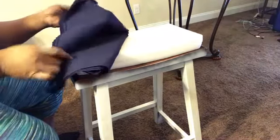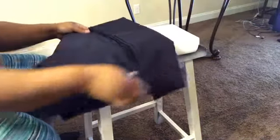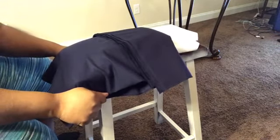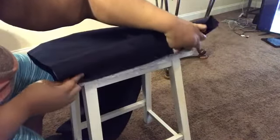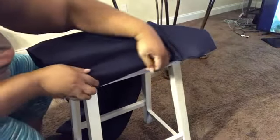I'm going to take the fabric and measure out how much I'm going to need to cover the bar stool with the foam. I placed the fabric on top of the foam and the bar stool and got a gauge on how much I'd need. Once I did that, I went ahead and cut how much I was going to need.